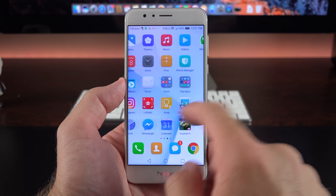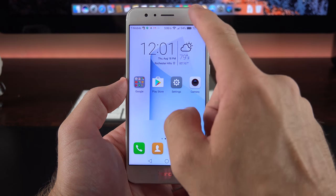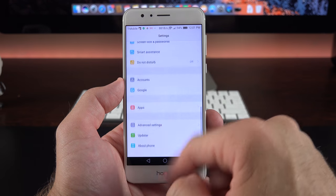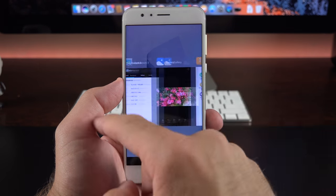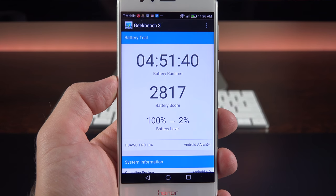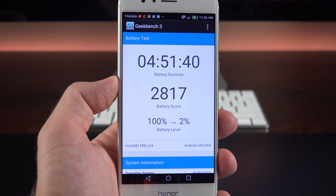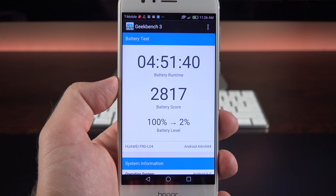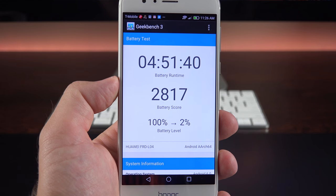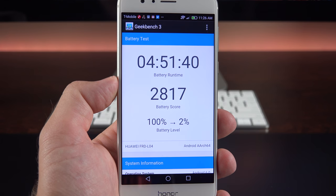Because we have all this horsepower backing up the software experience — even though we're far from stock Android — performance is very smooth and quick. It never misses a beat and definitely feels as fast as its specs suggest. When it comes to the battery, we have a fairly large 3,000mAh battery, which is pretty good for a 5.2-inch smartphone. I'm seeing about 5 hours of on-screen time at maximum brightness, which is the sweet spot for most smartphones today.